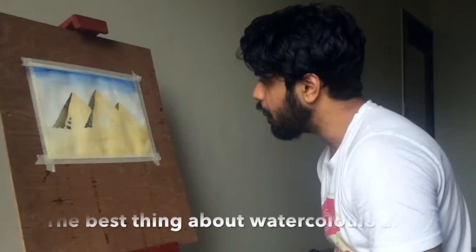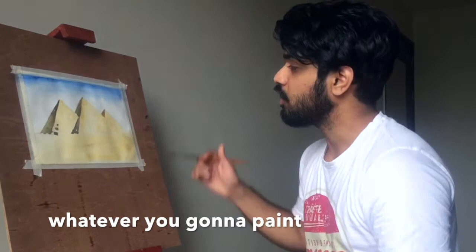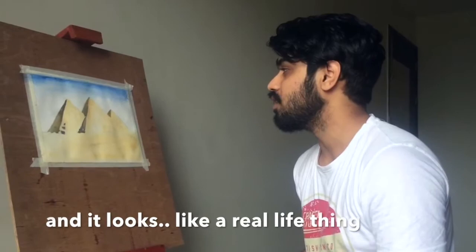The best thing about watercolors is that they are transparent in nature. Whatever you paint is going to be see-through, and it looks like a real-life thing.